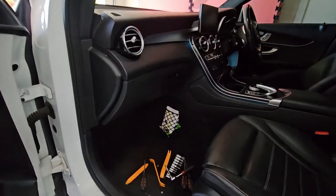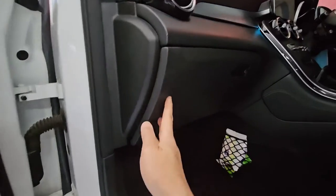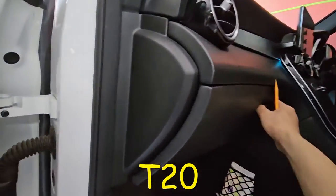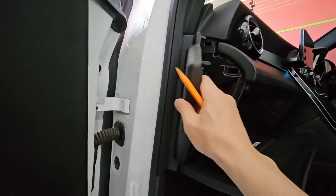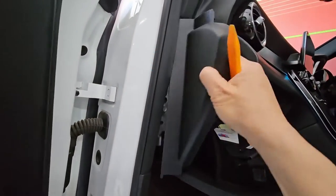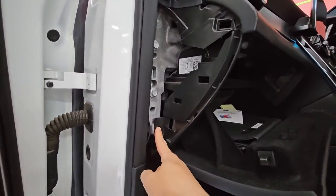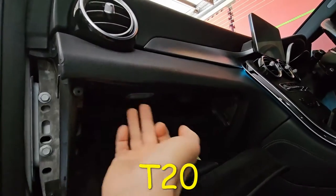I'm going to show you how to take out a glove box of a GLC W253 chassis. So this is the glove box here. There's a screw down here — it's very hard to see because of the light — but this one is a T25. Undo that and then we'll drop this piece. Over here we'll use a plastic pry tool and snap this side out. There's one T25 and also three T25s all the way here.